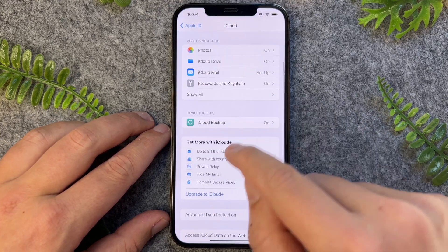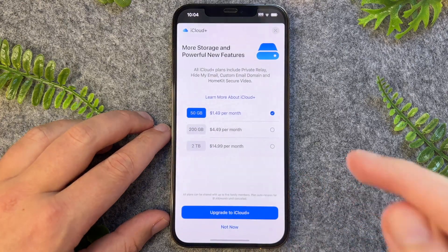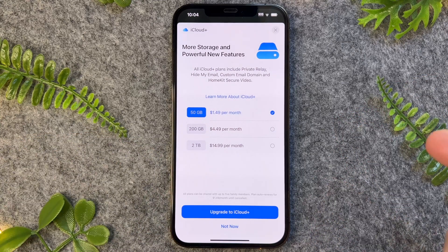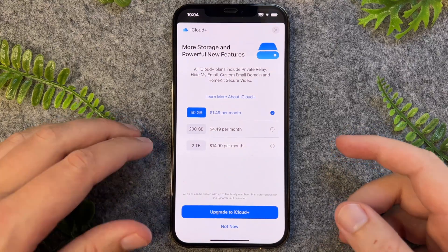From here, we want to tap on 'Upgrade to iCloud Plus'. By default, all iPhone 14 models come with five gigabytes of free iCloud storage. However, if you take a lot of photos or videos, that kind of runs out really, really quickly.